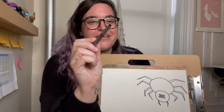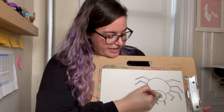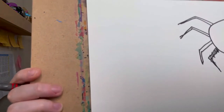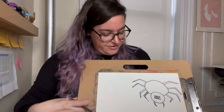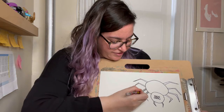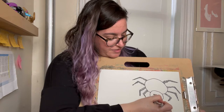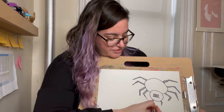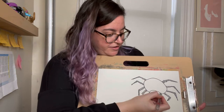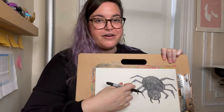We're gonna take a black crayon and we're gonna start to color in these legs. It's okay if you go outside of your lines a little bit, because a lot of spiders are actually kind of hairy — so we're just playing into the fuzziness of our spiders. I'm gonna do the same with these little grippers, and then I can start to color in the head and the body. So we have our spider colored in.